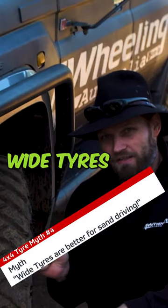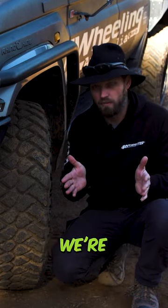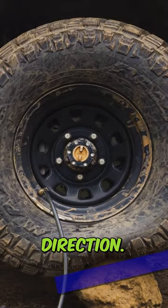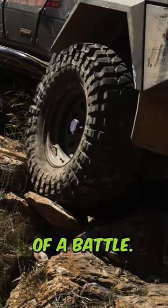Wide tires are better for sand driving. The fact of the matter is when we lower our tires, we are not going for the width of the footprint — we're going for the length of the footprint. It's our rotation direction. The wider it is is actually going to hinder us. It's going to create rolling resistance. It's a bit of a battle.